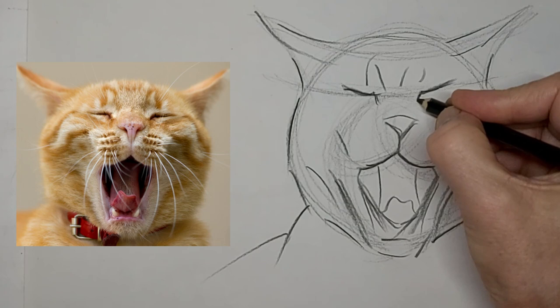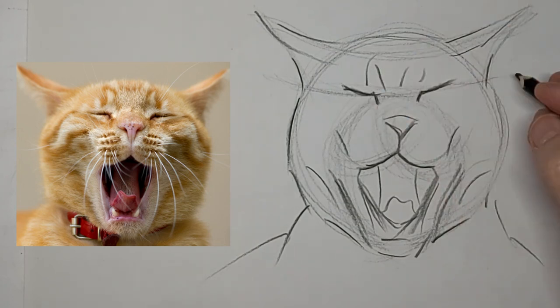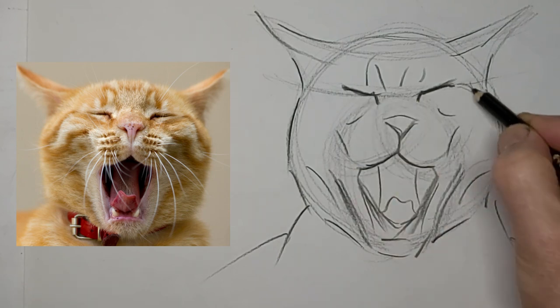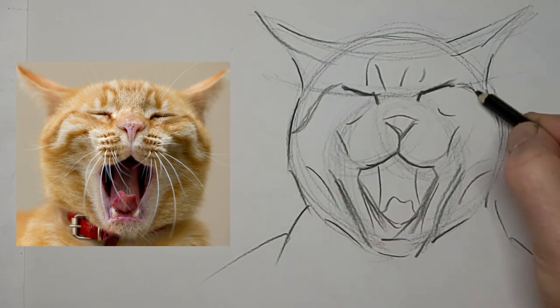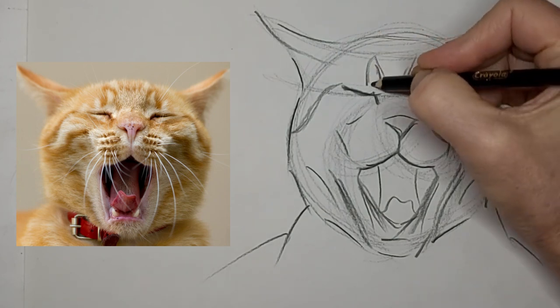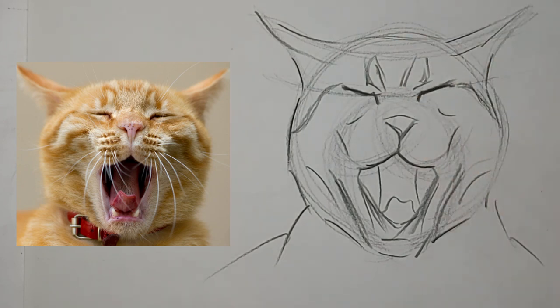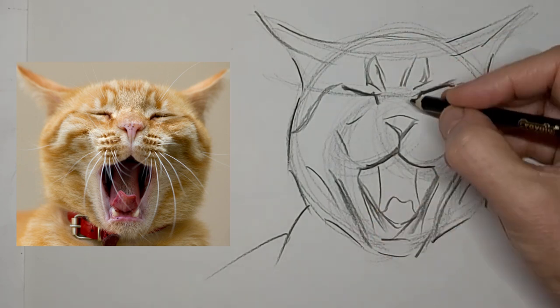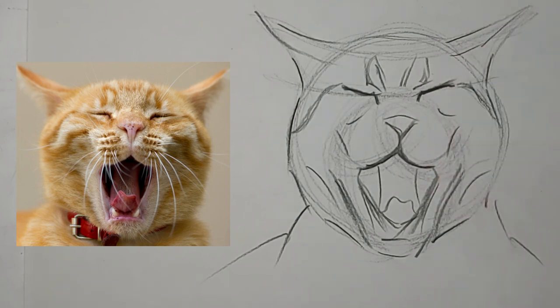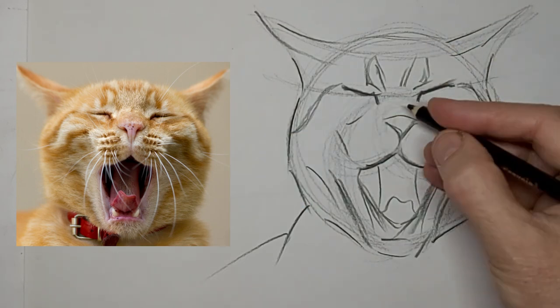I'm going to put a bit of a head and shoulders in here. Looking a little stiff right now, but you'll see it come to life a little more as we go on. Just tiny little lines make a big difference — tiny little lines in the right places.